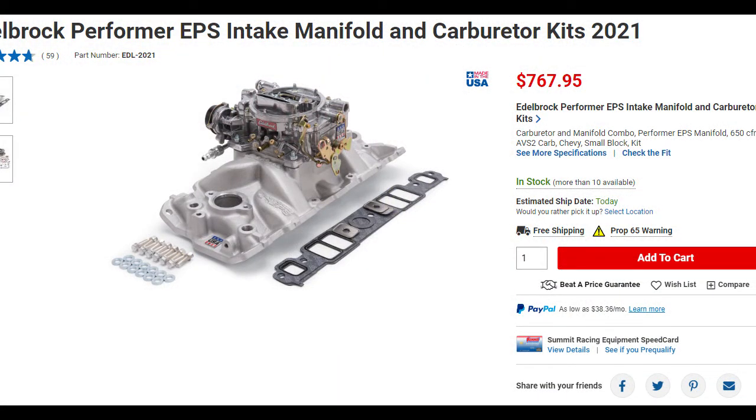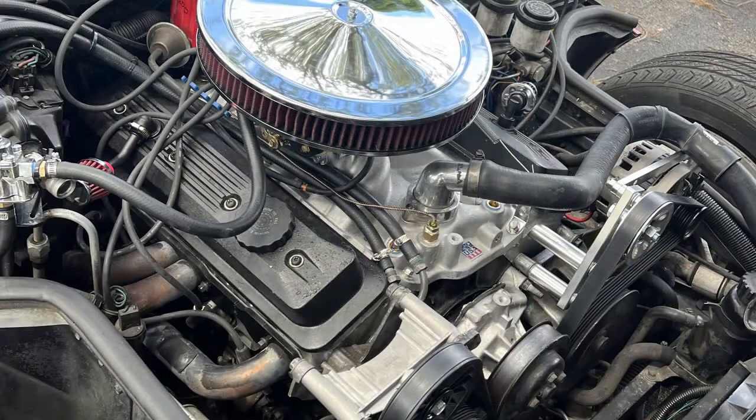First thing is first, you need to figure out what carburetor and intake you want. There are many options out there and ultimately it's up to you to decide what setup you want. There are a lot of carburetors and intakes between single-plane and dual-plane, 600 CFM versus 650, 750, double pumpers, mechanical secondaries. I chose the Edelbrock Performer 2021 kit, as it had almost everything I needed to get the motor fired up. This particular kit is a dual-plane intake that's also low-rise, so it clears the hood a lot better.